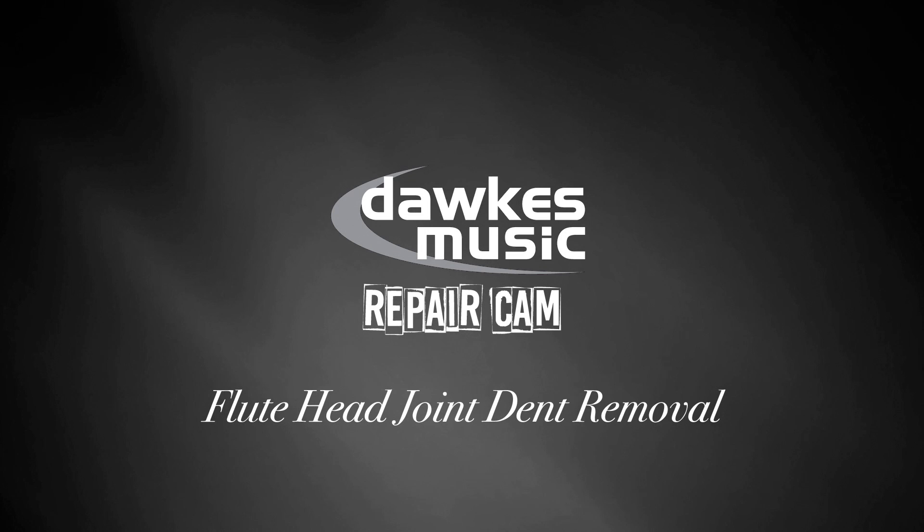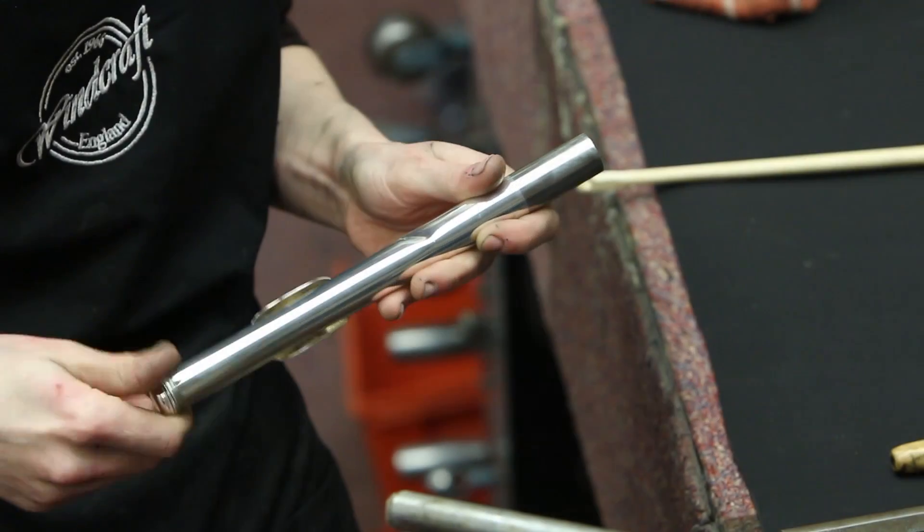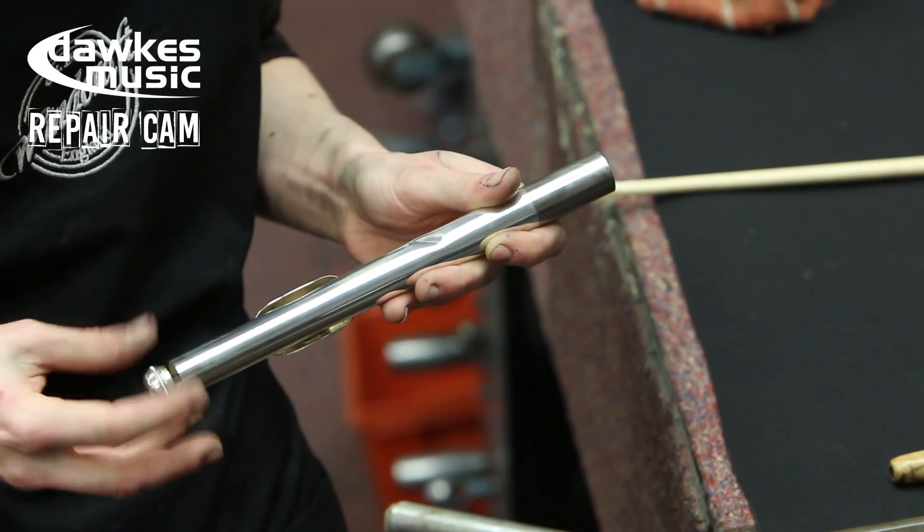Hello, my name is Sam. My name is Abbey. Welcome to the Dorks Repair Cam. Today we're going to have a look at removing a dent from a head joint of a flute.